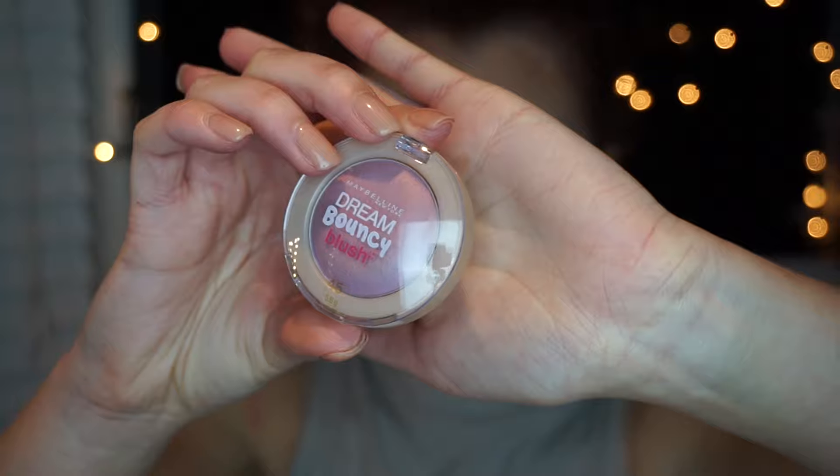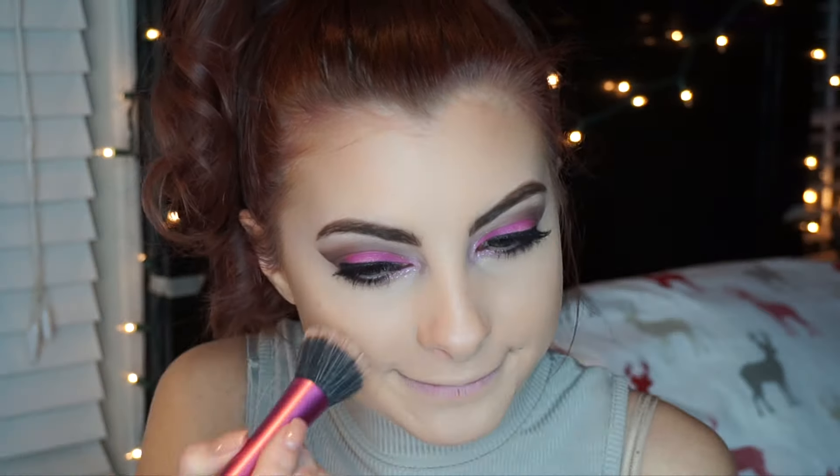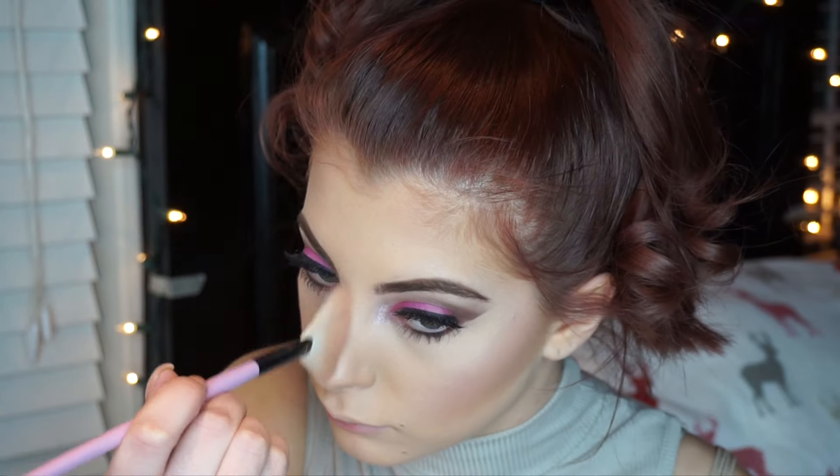Going in with the Maybelline Dream Bouncy Blush in the shade Orchid Hush with a fluffy brush — it's just a really light pink. I didn't want my face to have too much color; I really wanted the focus to be on my eyes and lips. Then for a highlight, I went in with the light pink sparkly shade from the Two Faced palette again. It's an eyeshadow, but it's gorgeous, so I used it as my highlight as well.